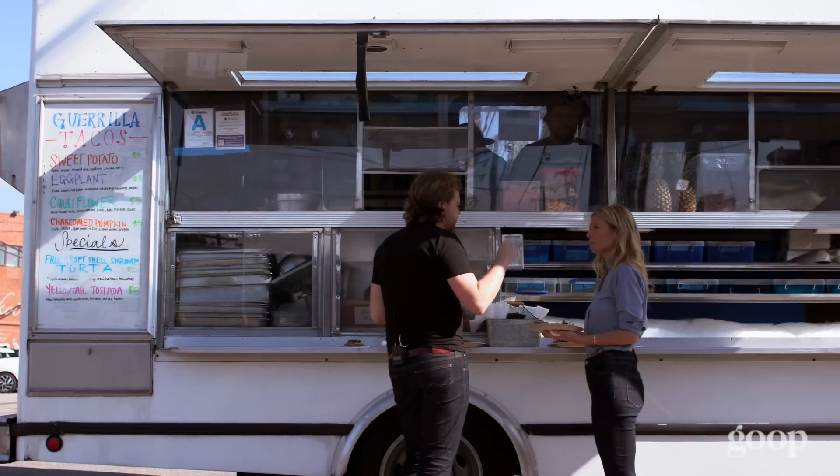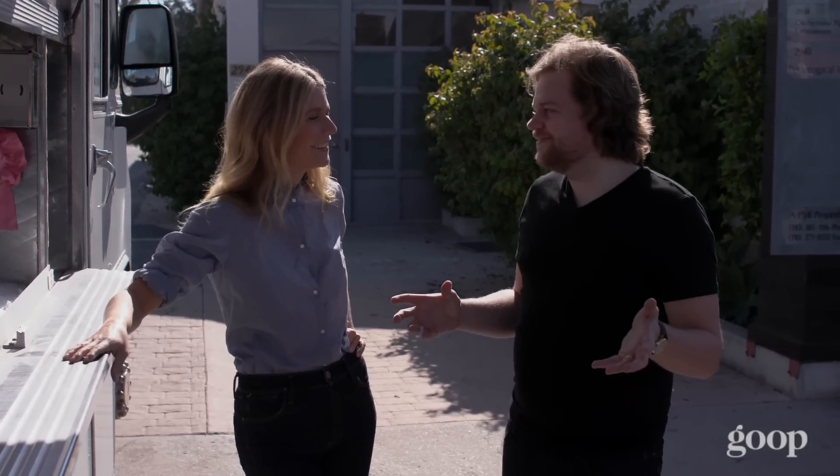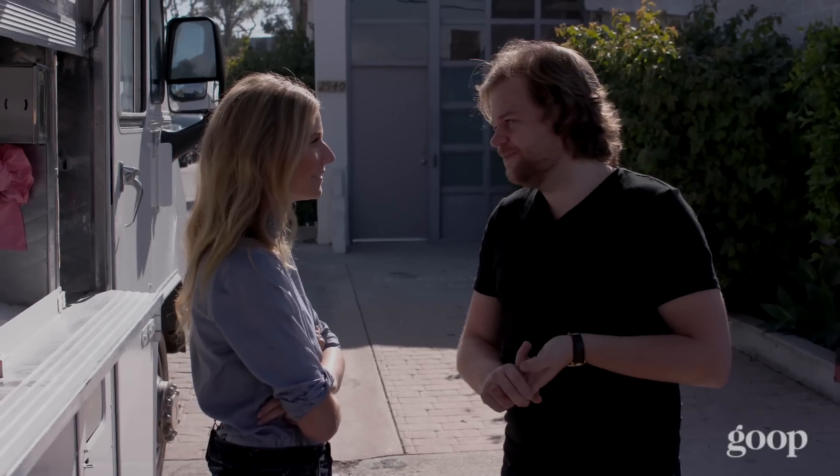Do you eat tacos normally? Tacos are very popular in Sweden. Is it? But not the authentic kind of tacos — more of a bastardized, Swedish-fied Tex-Mex version of a taco. Like we ate a lot of moose meat when I grew up because my father hunts a lot. Moose meat? Yeah, so they made moose tacos.